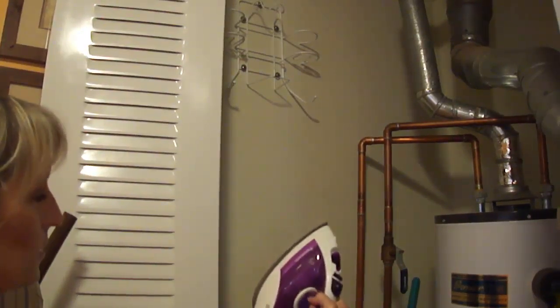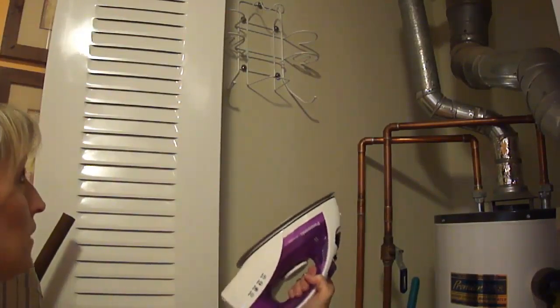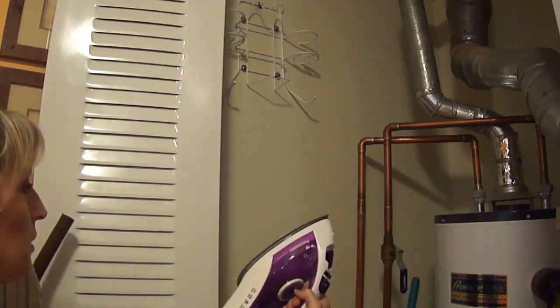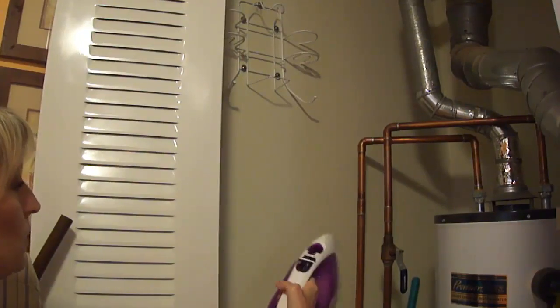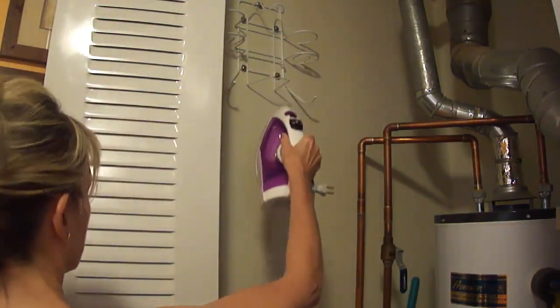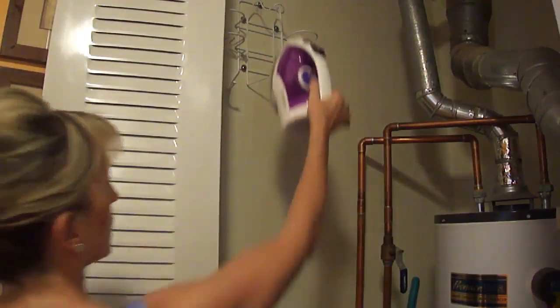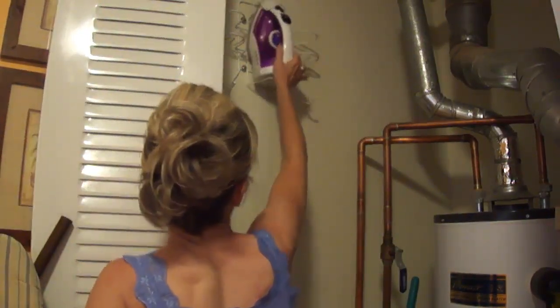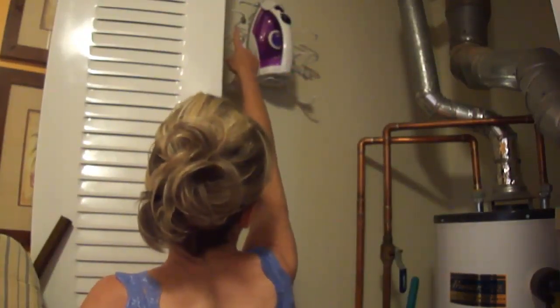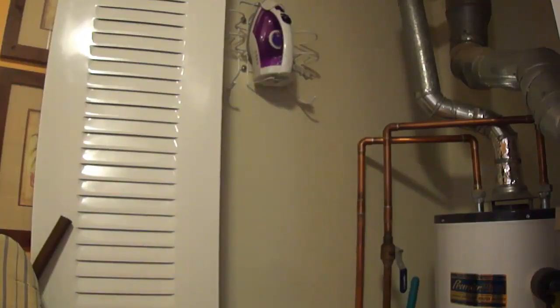This iron I really like — it's a Panasonic, my second one. Between my last Panasonic and this one I had a Sunbeam that I absolutely hated; it was bigger and a real pain to adjust. This one is really nice and has a retractable cord, so I can put it in here with one hand.